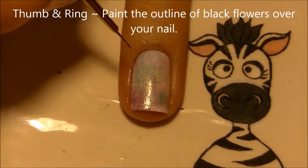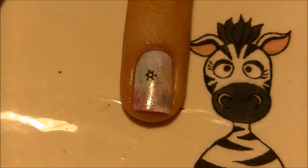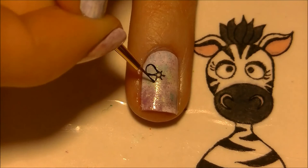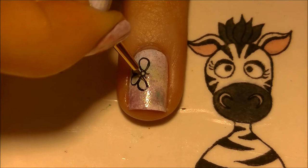On your ring and thumbnail, paint a flower pattern. Start with a little circle for the center of the flower, then add six lines coming out — just little tiny lines almost like a miniature sun. Then you can continue up those six little lines and you'll have your petals perfectly spaced.